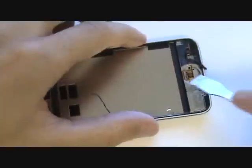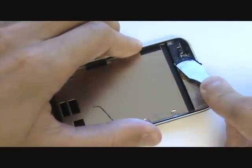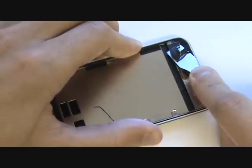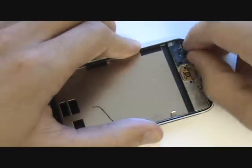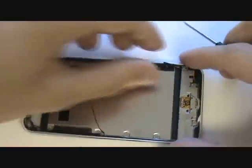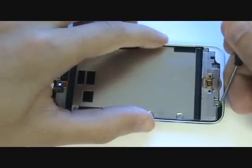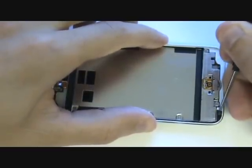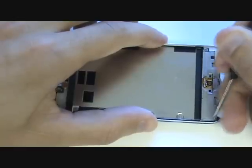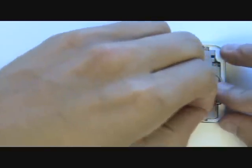Our next step is to remove all old adhesive and remaining glass from the iPod. Two helpful tools for this are the metal pry tool and small flathead screwdriver. The pry tool is used for the large strips at the bottom, and the small flathead can be used around the remaining perimeter to scrape away the adhesive. The plastic bezel is white while the adhesive tape is black, so you'll know when all old adhesive has been removed. On the black version of this model, it's obviously not as easy to tell.